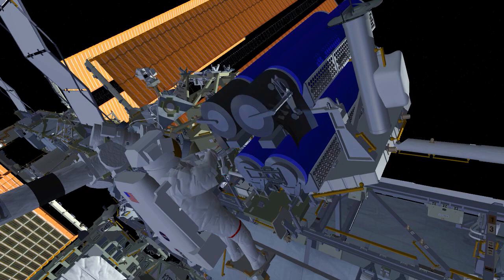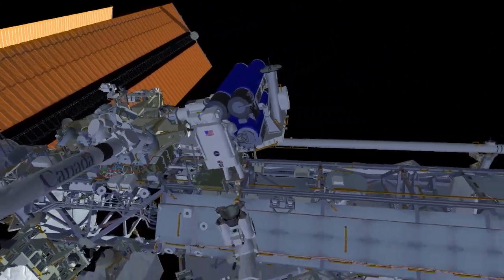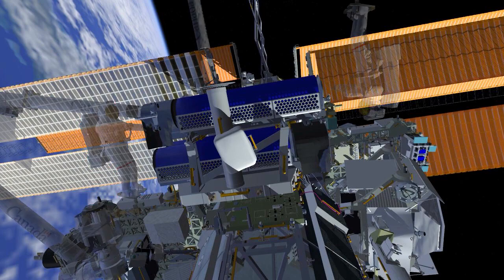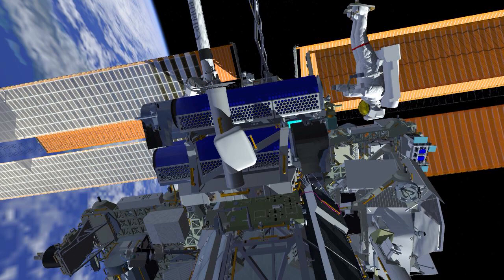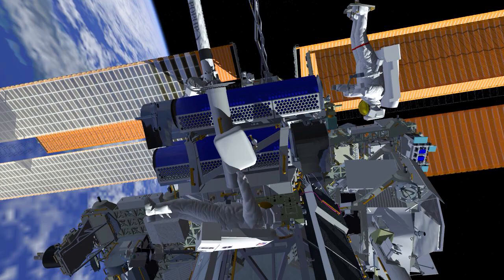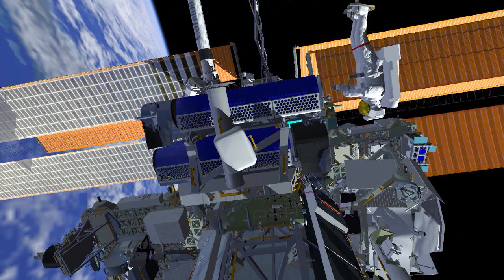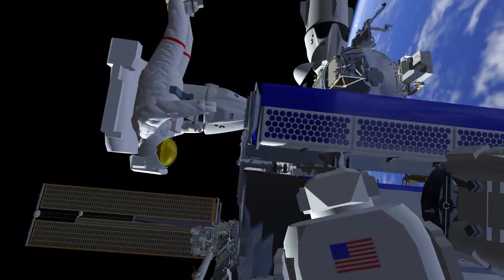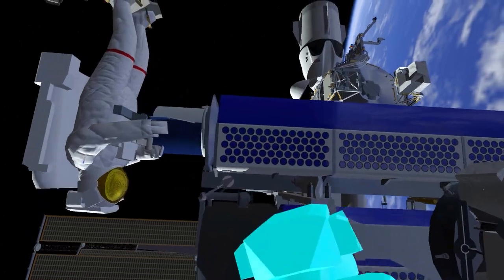The second two bolts will release two of four mechanisms holding the IROSA in its rolled-up configuration. The robotic arm will then fly EV1 over to the other side of the IROSA and both crew members will work together to release the final bolt holding IROSA to the carrier. They will then install a second scoop and lift IROSA off of the carrier.